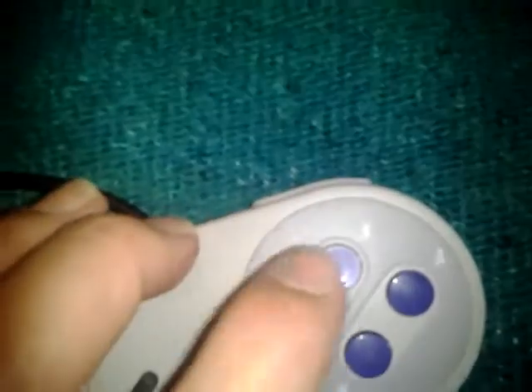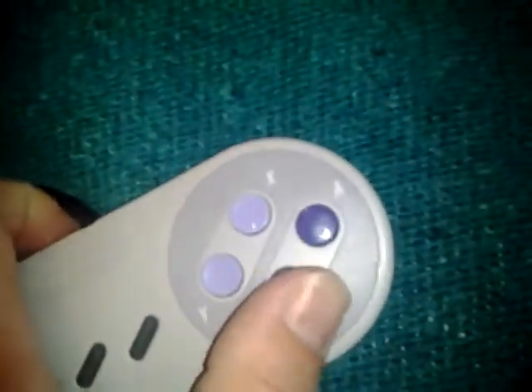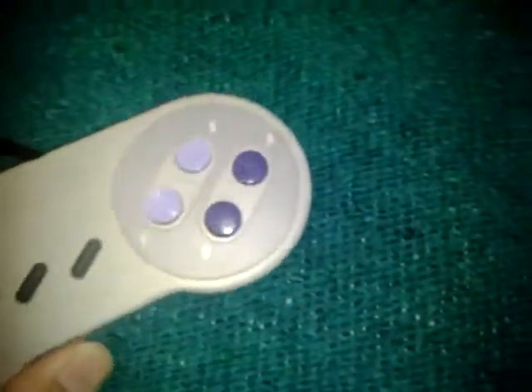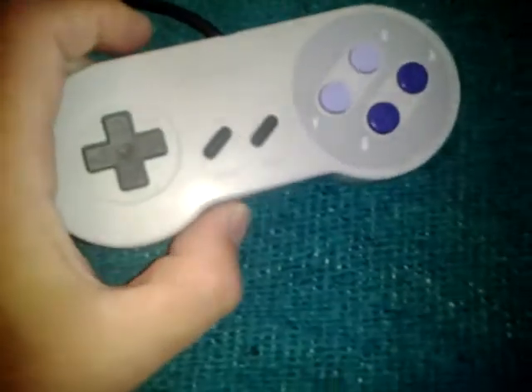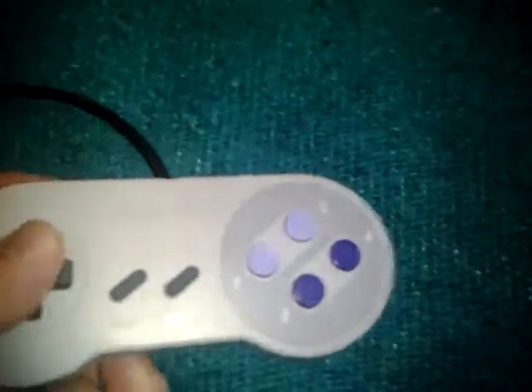You've got select, start, Y, X, A, B buttons. The top ones are concave and the bottom ones are convex, so you can tell them apart in the dark. The shoulder buttons up here have really nice placement — the shape of it is kind of like a bone controller, good for your thumbs.